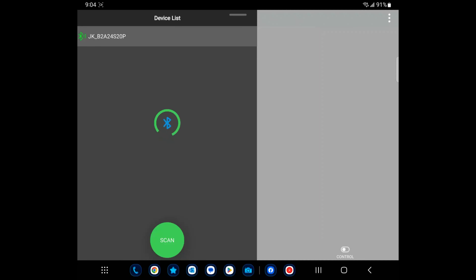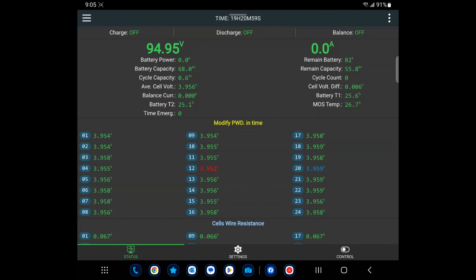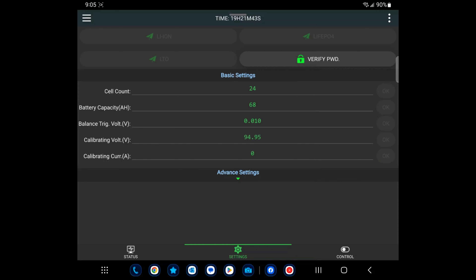Here's the software — this is JK's BMS software from the Google Play Store, and I'm sure there's an iOS version too. The BMS shows up starting with 'JK'. I definitely like this better than the Daly BMS software. We're currently at 94.95 volts. Battery capacity was default 48 and I changed it to 68, which matches the sticker on the side. Remaining battery is two percent currently with no load. It's got three temperature sensors, and looking at the cell voltages they're all very, very close — no problems at all. It even gives you the cell wire resistance.